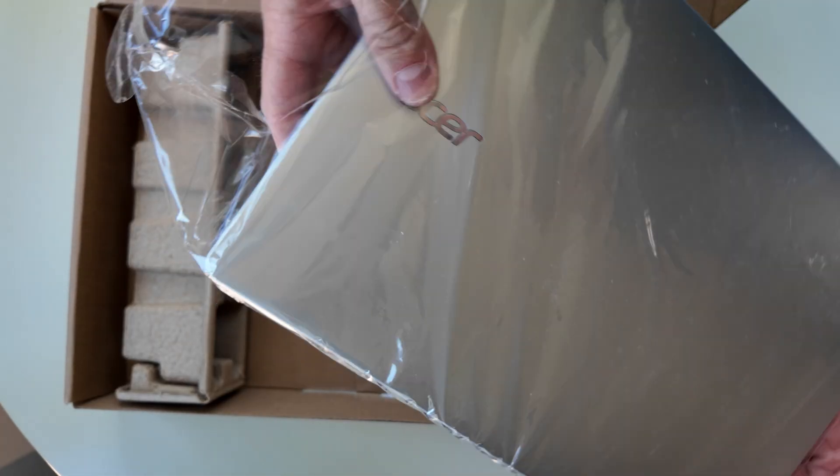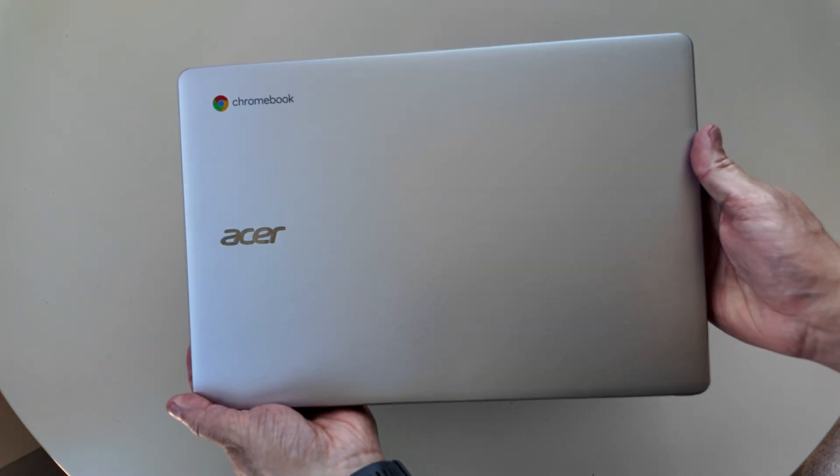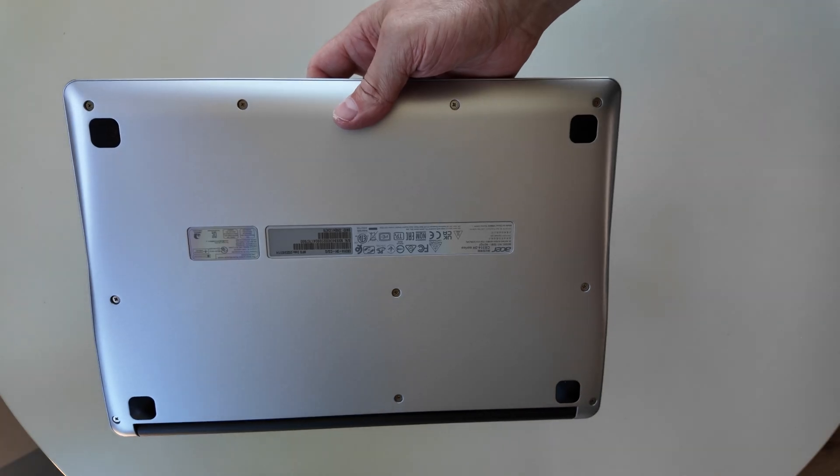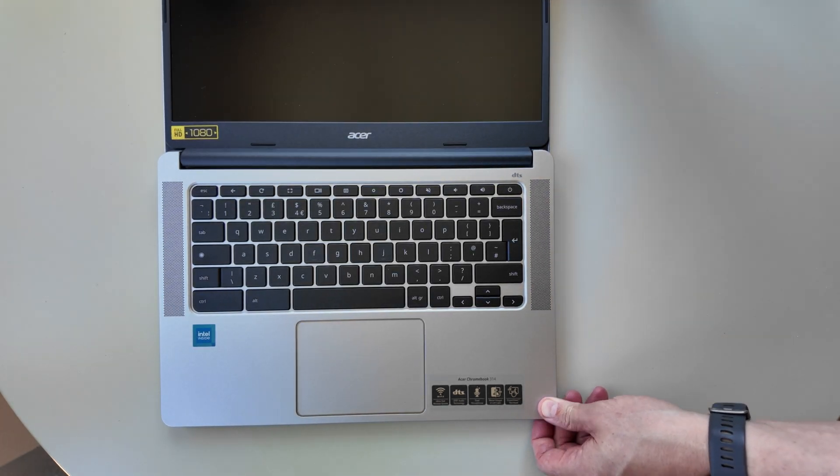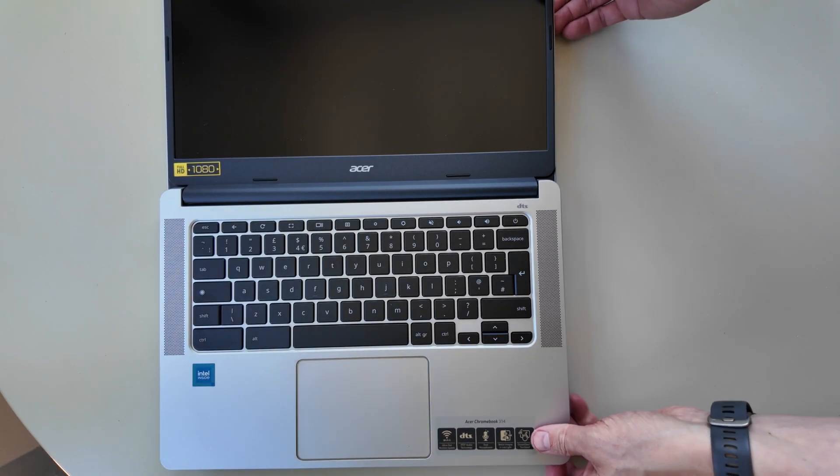Getting into the Chromebook itself, it looks to be in excellent condition — like new, as you'd expect. Being an entry-level Chromebook, it's a full plastic build. It looks really smart in this silver colour, with no marks or scratches on it either, so it does look new.